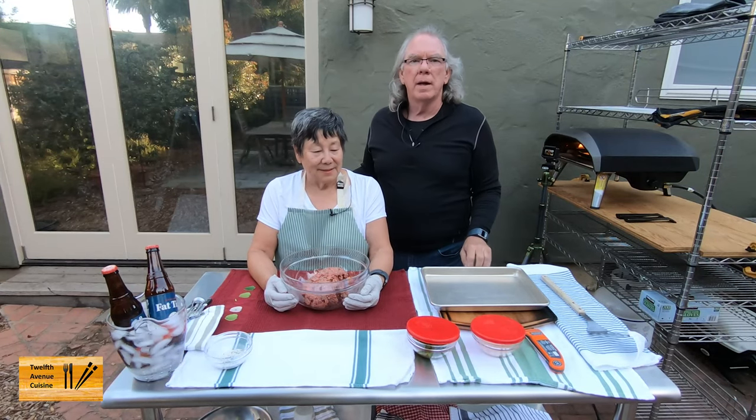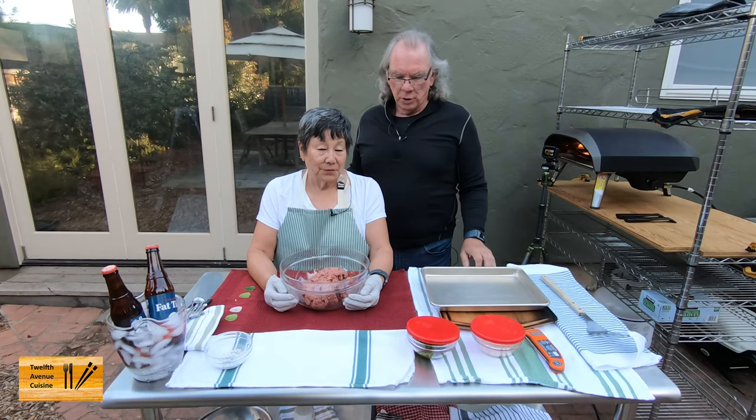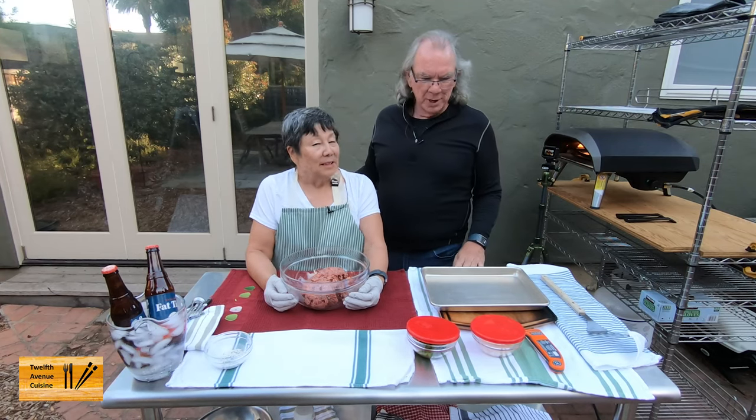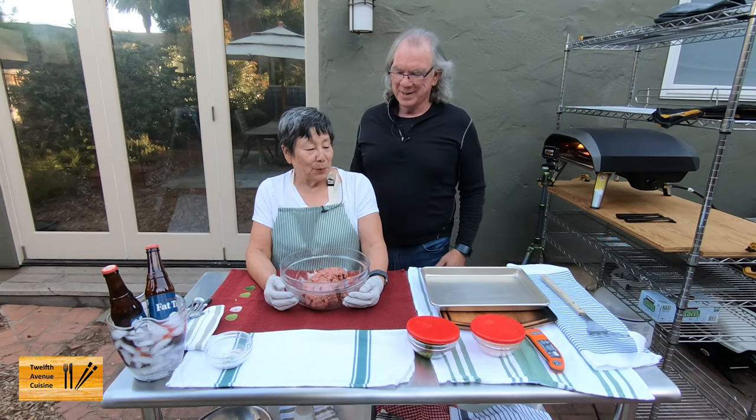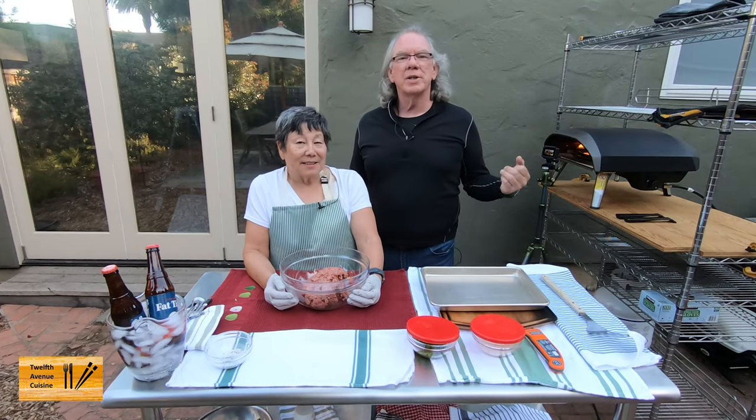Hi, I'm Bill. I'm Lori. And if this is the first time dropping into our channel, welcome. So Lori, what are we going to do here tonight? We're making cheeseburgers part two. Yeah, it was about a year ago when we made cheeseburgers — almost a year to the date.